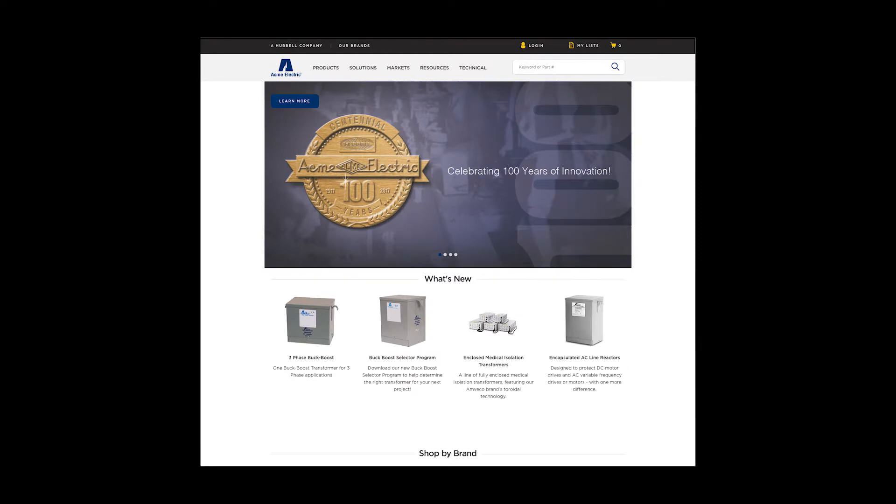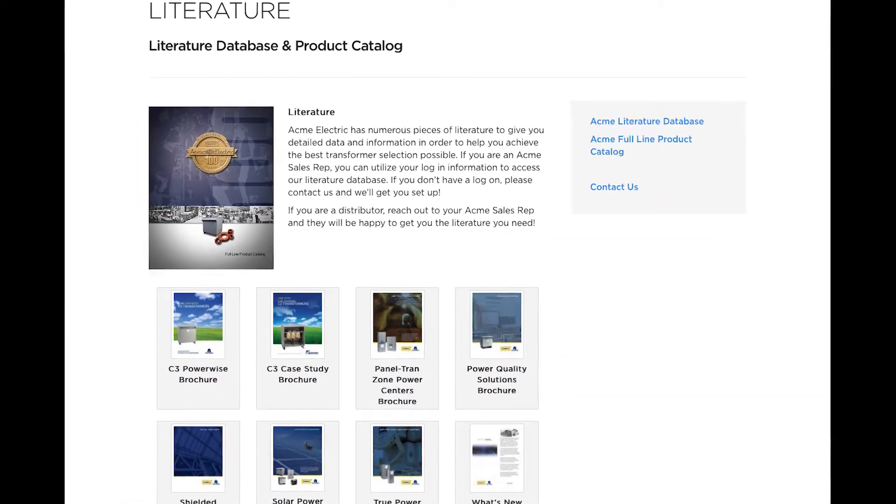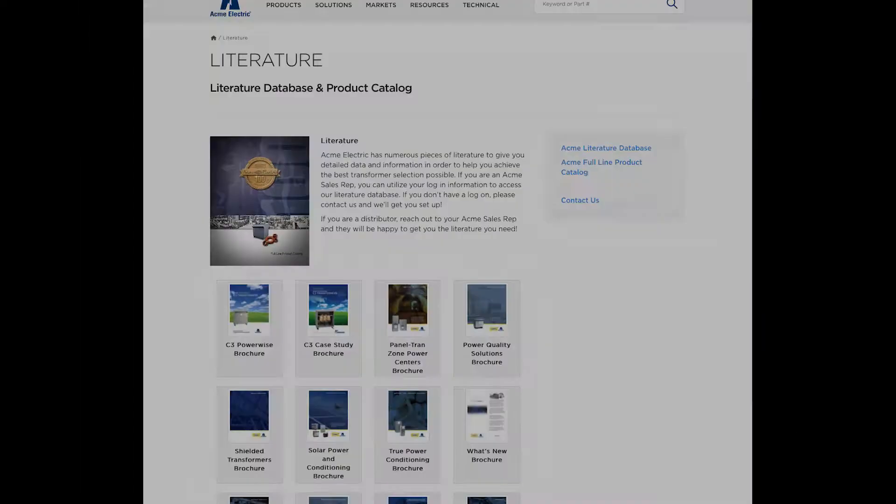You can learn more about our general purpose dry type transformer line by visiting our website at www.Hubbell.com/AcmeElectric/EN, where you can review our general purpose dry type transformer brochure as well as find detailed questions and answers in our complete product catalog. Thanks for joining us today for a brief overview of our general purpose dry type distribution transformer line. We look forward to bringing you another installment of our product information video series real soon. Until then, take care.